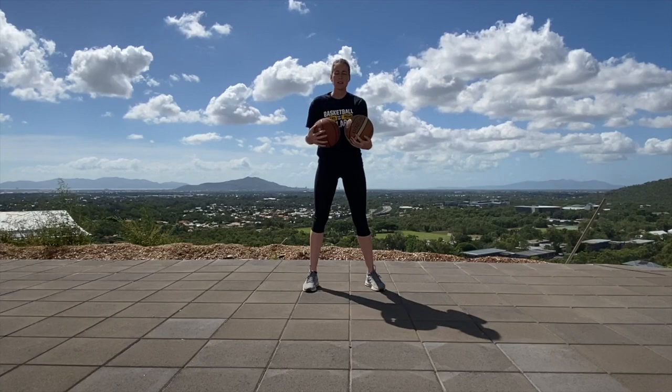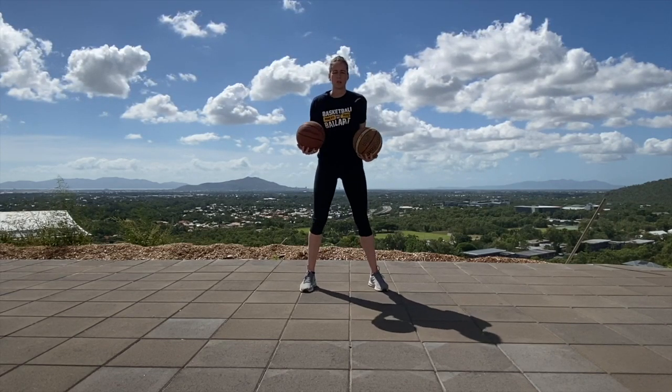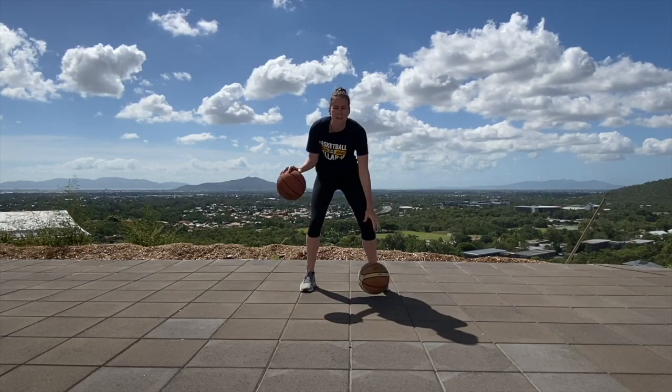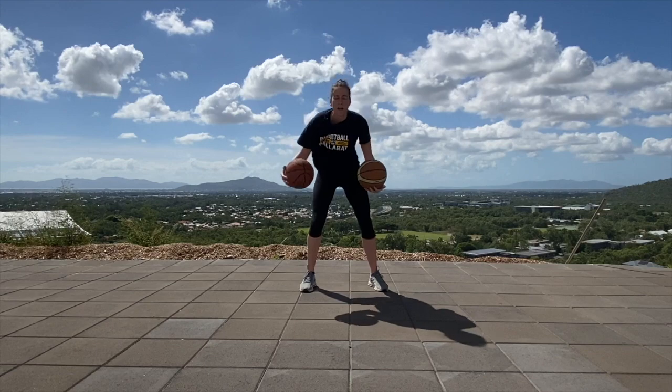Do that for another 30 seconds and now do the same thing but alternate dribbles. You want eyes up, you don't want to be looking at the ground, you want to pound it in. 30 seconds of hard dribbles, go to your ankles.